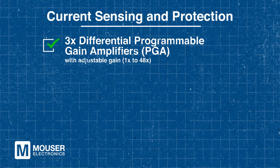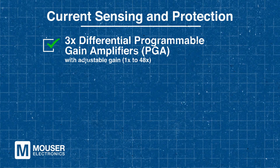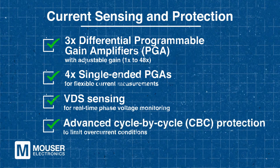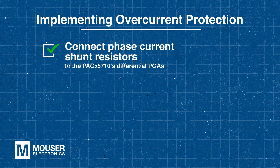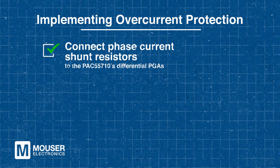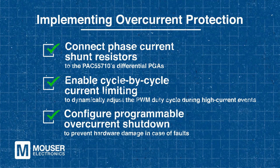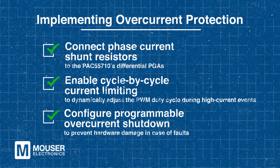Accurate current sensing can't be overstated for effective motor control and protection, and the PAC 55710 has this fully covered. It includes three differential programmable gain amplifiers with adjustable gain, four signal-ended PGAs for flexible current measurements, and VDS sensing for real-time phase voltage monitoring. Advanced CBC protection is also available to limit overcurrent conditions. To implement overcurrent protection, first connect phase current shunt resistors to the PAC 55710's differential PGAs. Next, enable cycle-by-cycle current limiting to adjust the PWM duty cycle during high current events. Finally, configure programmable overcurrent shutdown to prevent hardware damage in the event of a fault. These steps will help you successfully implement overcurrent protection and protect your system from potential faults.